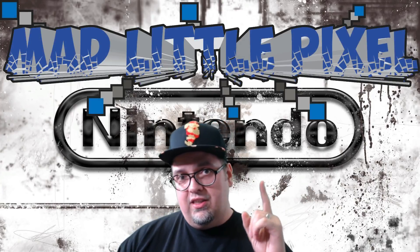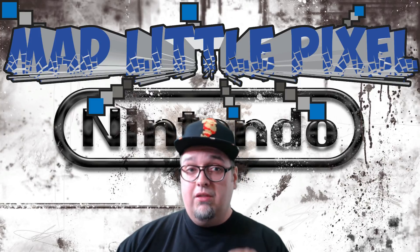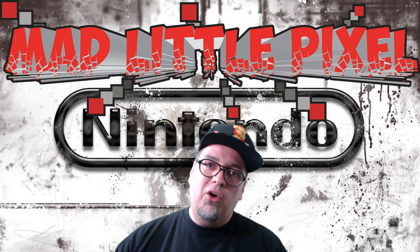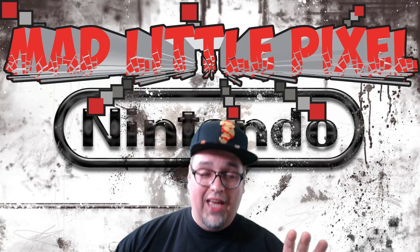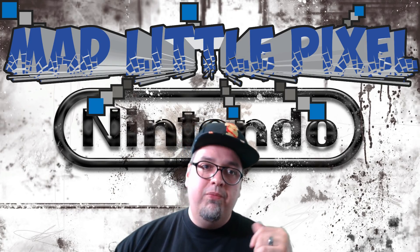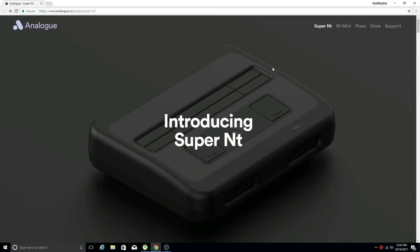The Super NT will be available early next year in February — pre-orders are available now for a reasonable price. Some people may not think so, but the price is a lot better than their first version, the Analog NT. Let's go ahead and switch over and take a look at the specs and see what the system looks like. Introducing the Super NT from Analog.